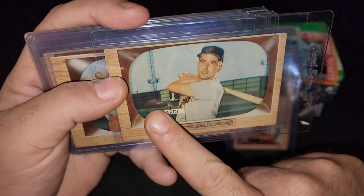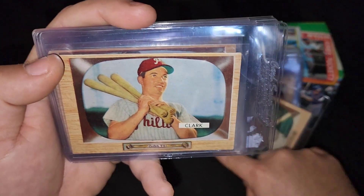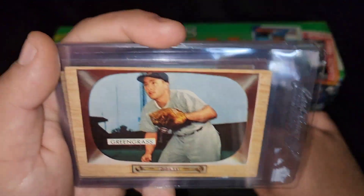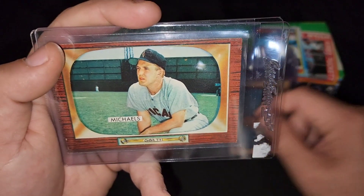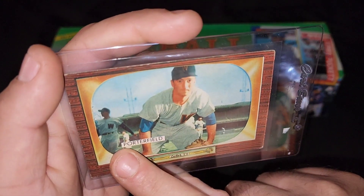Pretty cool, man. Check out the back — sweet. You can see the stadiums in the back. You got Clark with this funny face pose right there, you got green grass right there, Callender. Nice little starter set. I got a really good deal on these. Look at that — warming up right before the game.